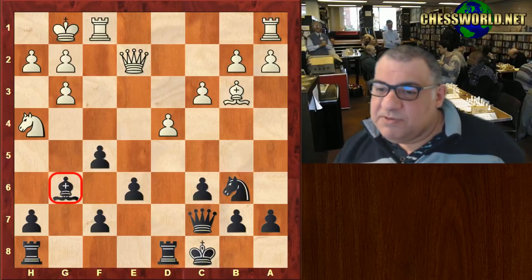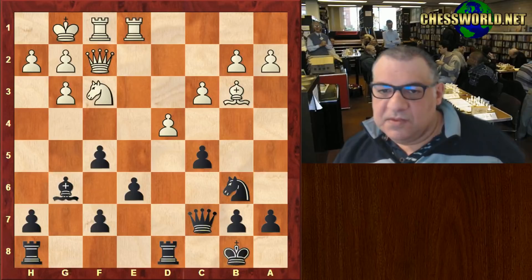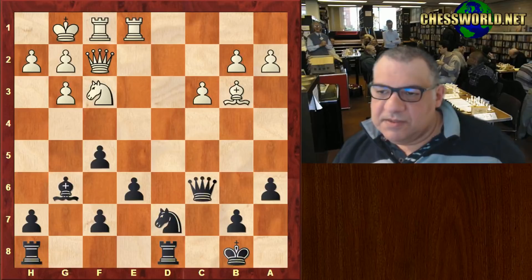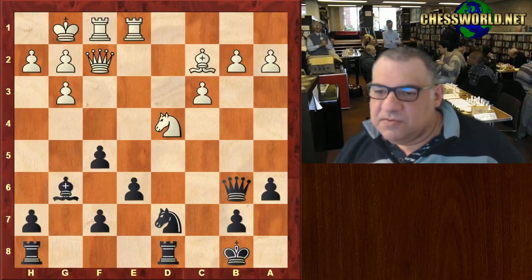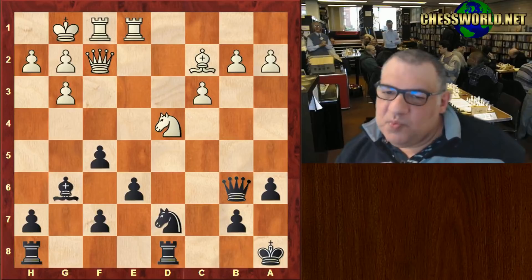Queen f2, King b8, Rook e1, and now c5. Nf3, a6, white takes on c5, Nd7, c6, that's taken, Nd4, Queen b6, Bishop c2, King a8. You can see that black hasn't really got a rampaging attack on the kingside, and in fact this may be a slight mistake from white.